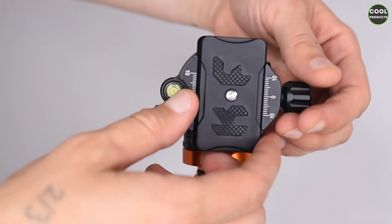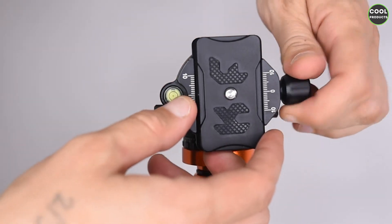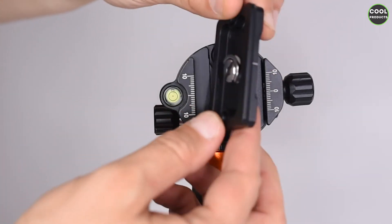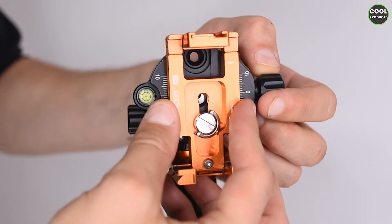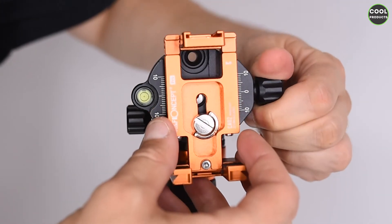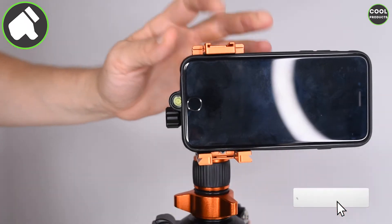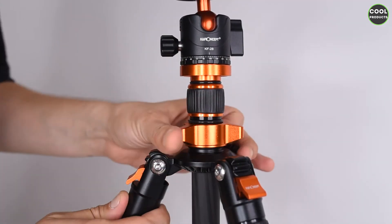On the top we have a bubble level, and if we remove the plate we can see some markings on the side for precise positioning. The plate has KNF rubber on top that prevents the camera from slipping. This is how the head looks with the plate, and this is how we attach a smartphone — I'm using an iPhone 6s.